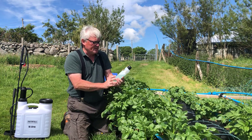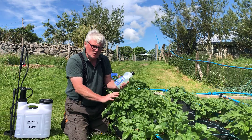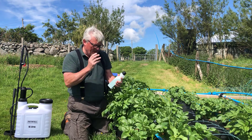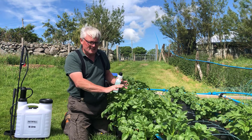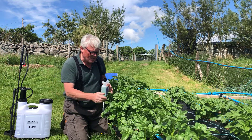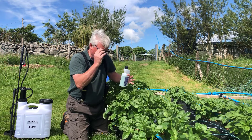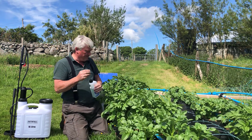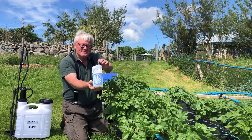It doesn't tell you what it's made of — obviously, otherwise you'd make your own — but it can be used on potatoes and tomatoes. It does warn about spraying directly on tomato leaves as it can cause scorching, which is one of the things I'm worried about. I've mixed up the formula and it's ready to spray, but I'm waiting until later tonight when the temperature drops so the residue on the plant doesn't magnify the sun's rays and burn the leaves.